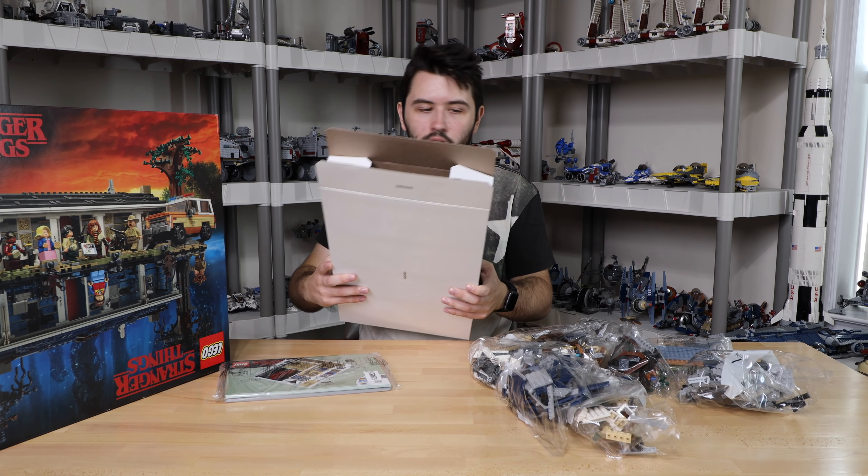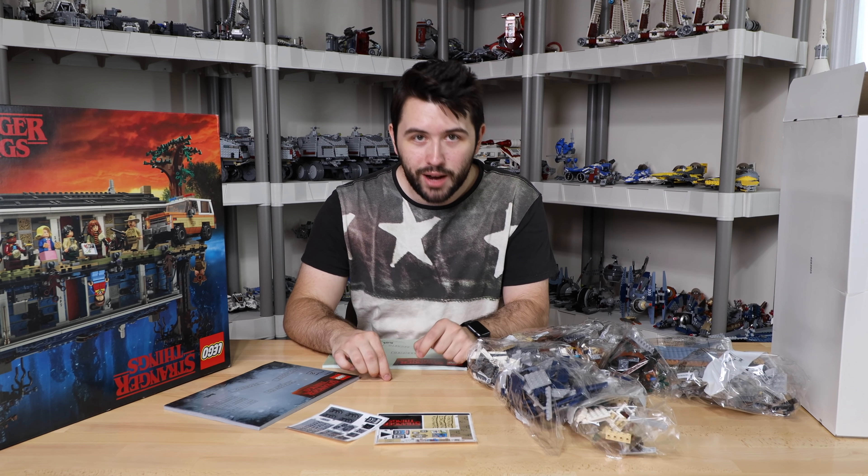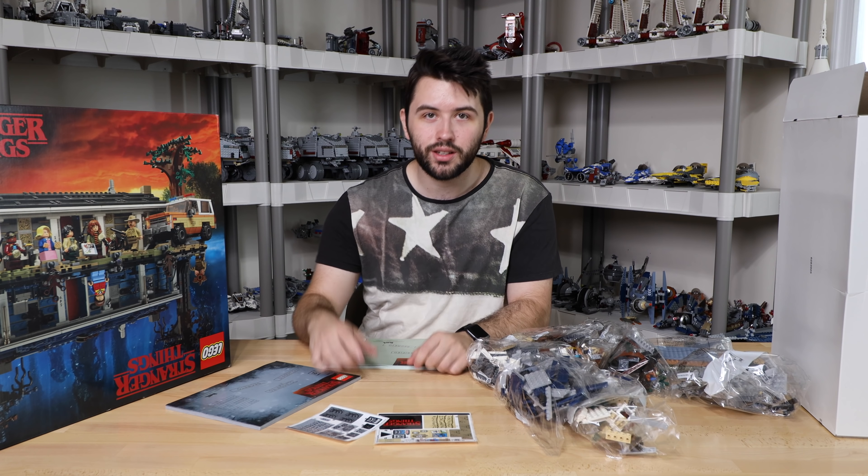I'm going to look at the instruction manual first. Without further ado, I'm going to get into the time lapse. We're going to build this set, take a look at the in-depth, and then we'll do my final thoughts.